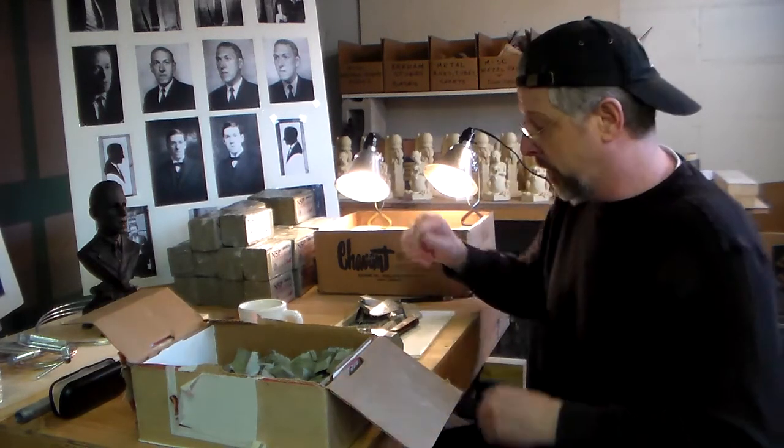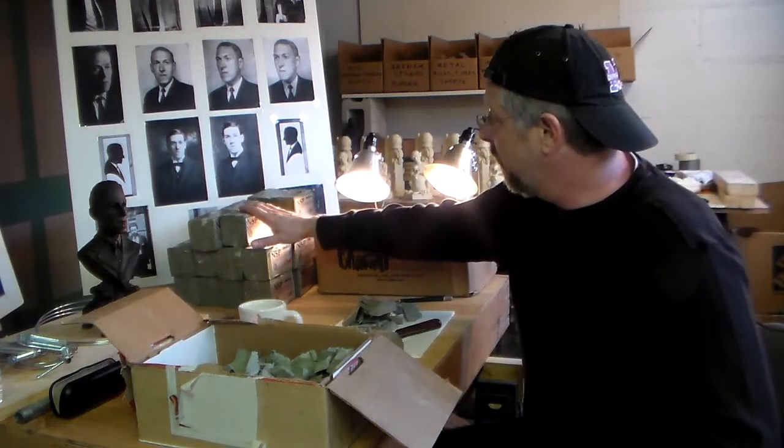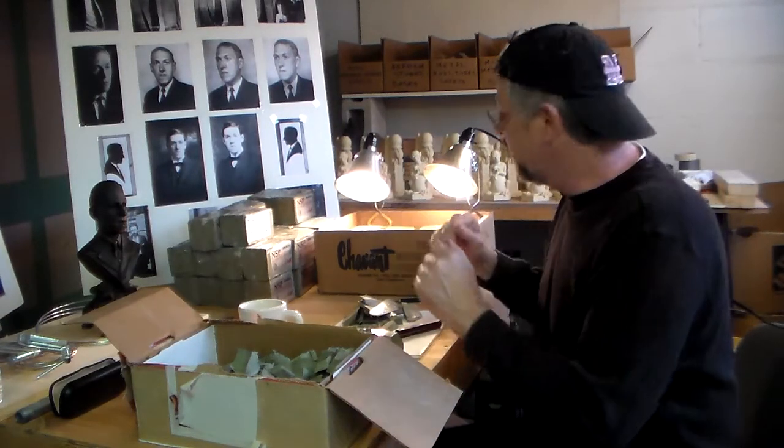Hi everyone, your old pal Brian Moore here from the HP Lovecraft bronze bust project. Today is one of the first days we're chopping up the clay. I've got about 50 or 60 pounds of NSP medium — it's a good sort of medium grade. It gives your hands a workout but it's not too soft.